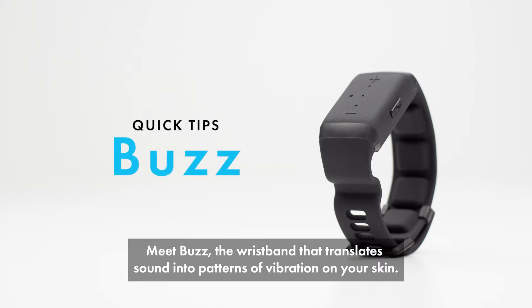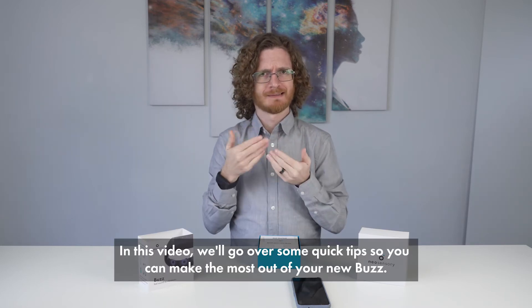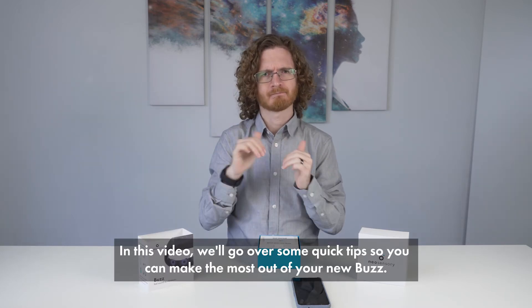Meet Buzz, the wristband that translates sound into patterns of vibration on your skin. In this video, we'll go over some quick tips so you can make the most out of your new Buzz.